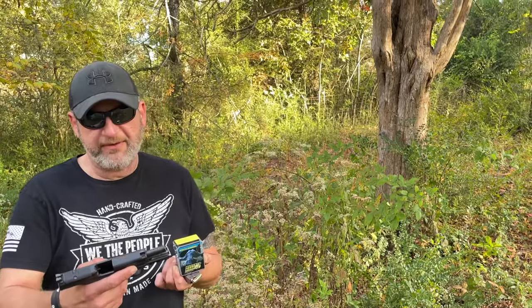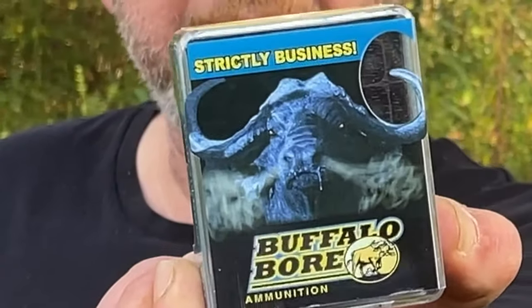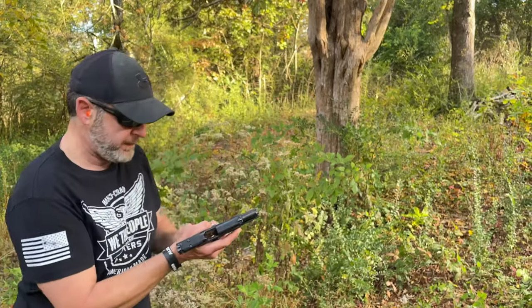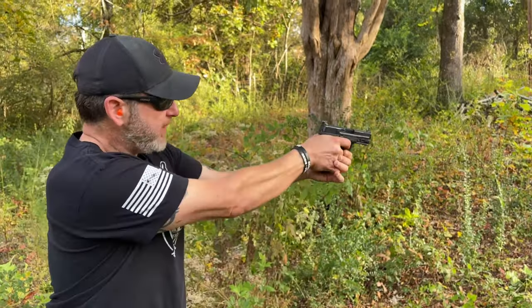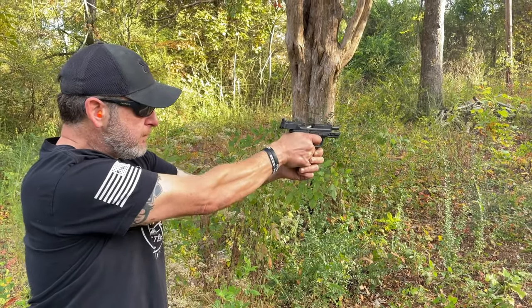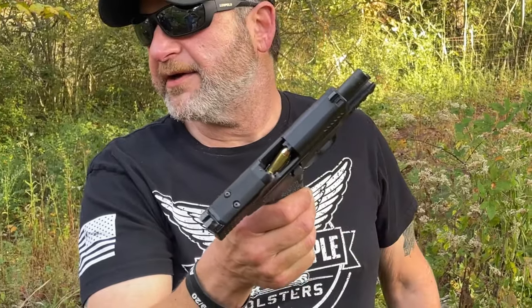Chris and Dave at the range with the Smith & Wesson M&P 2.0 10 millimeter — an awesome beast. Today Chris has some Buffalo Bore 180-grain hollow points loaded up, about nine rounds, to answer the question: will these heavier rounds feed through the M&P 2.0? This is Chris's first time ever shooting it and he's really excited.